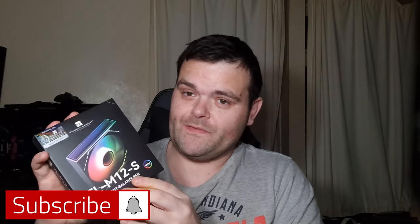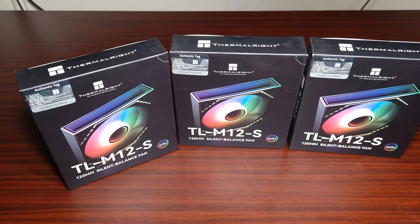Right then guys, my next video for you - these are the brand new TLM 112-S RGB fans from Thermal Right. I bought these on Amazon because they've just come out and unfortunately Thermal Right at the moment is under Chinese New Year, so I won't get anything off them till after the 20th of February. These were six pounds a fan.